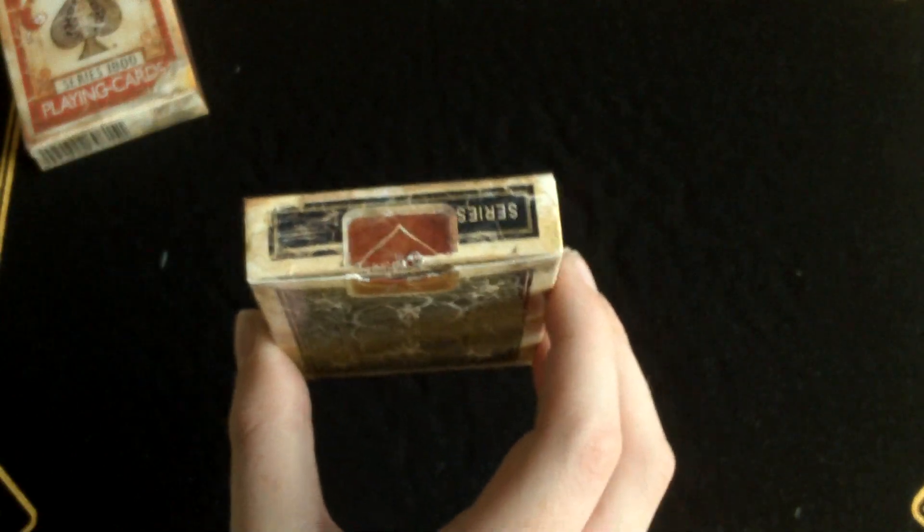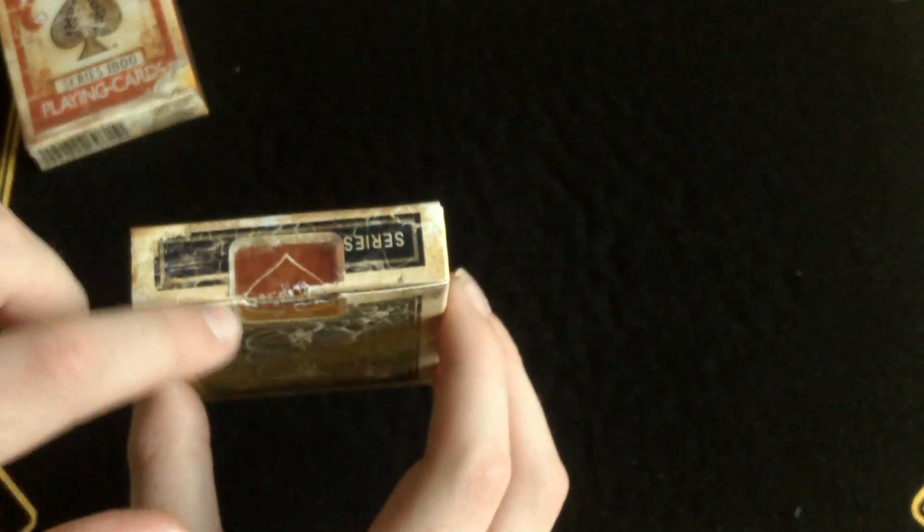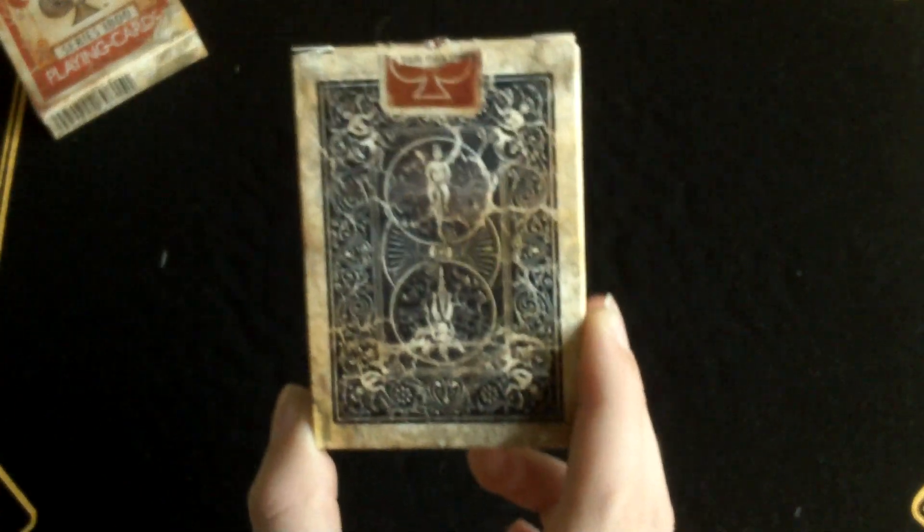They've done artwork on the seal, which is great. The red one has a blue seal — great effect. And here's the back design, which we'll get into later on.